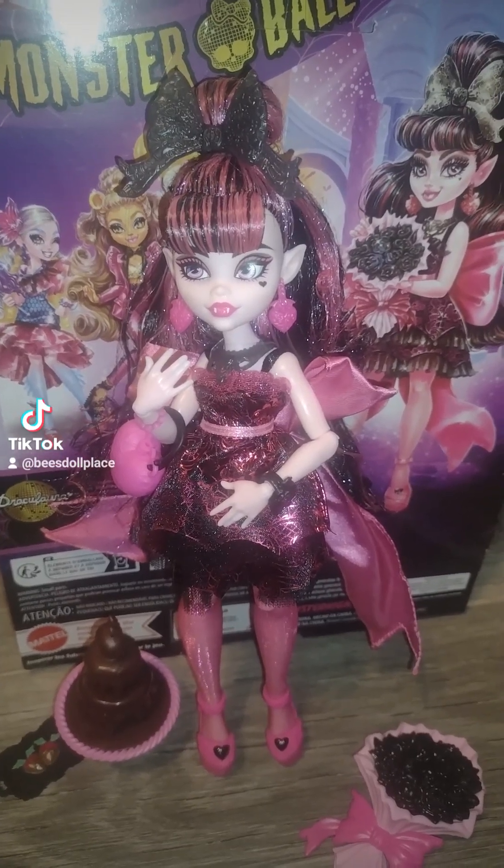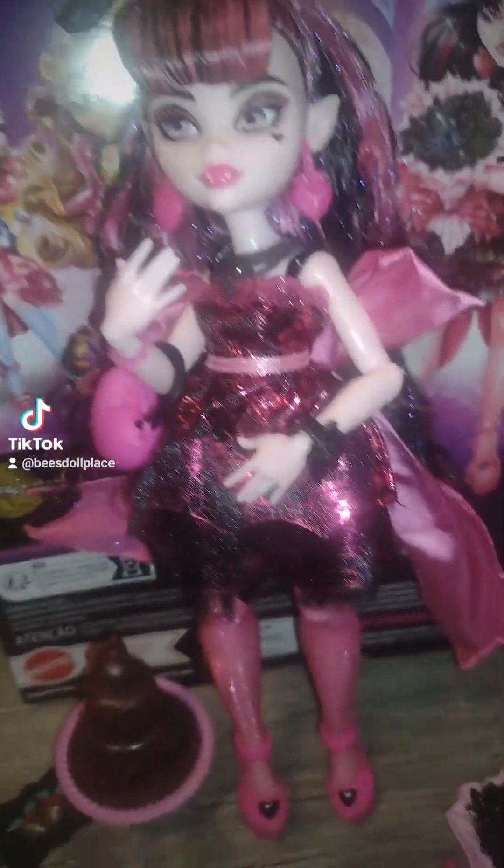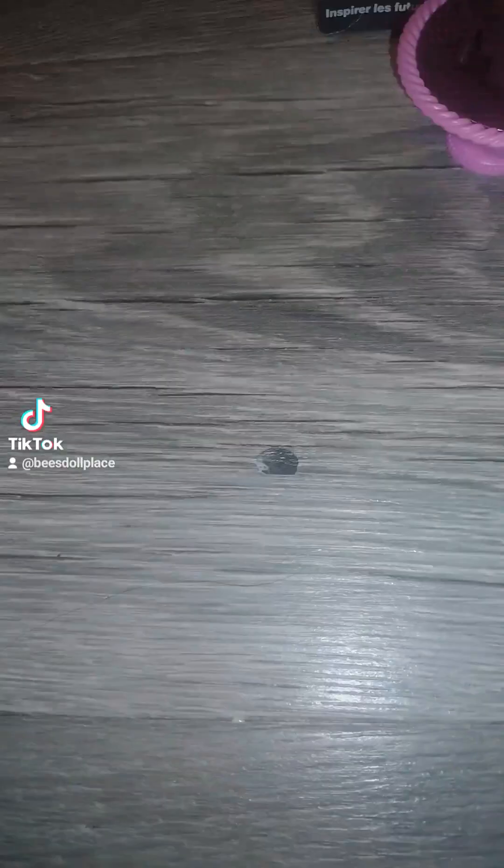Hey, it's been a while. Anyways, let's take a look at Monster Ball Draculaura. Here are our little strawberries — these are cute. I like that the leaves are bat wings.